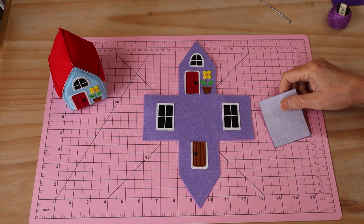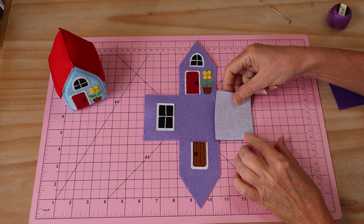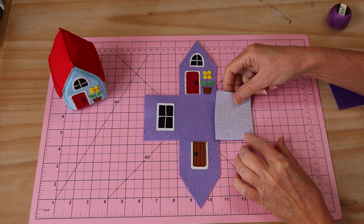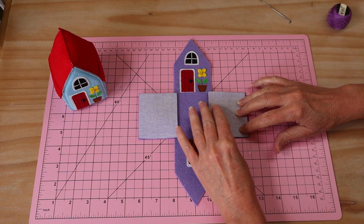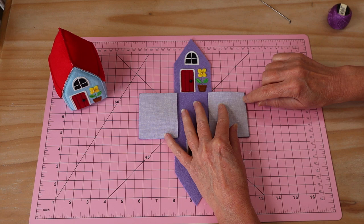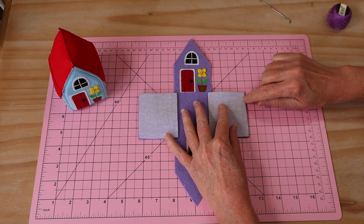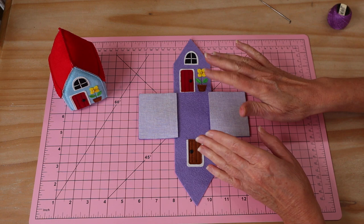Before we assemble, we add the little roof flaps on the sides — you'll find they line up beautifully. Sew a four-to-five millimeter seam, keeping it nice and accurate because of how everything fits together. Back-stitch at start and finish and keep it straight. Then open that seam and press it open and flat — this makes putting everything together much easier. Sew both little roof flaps on.